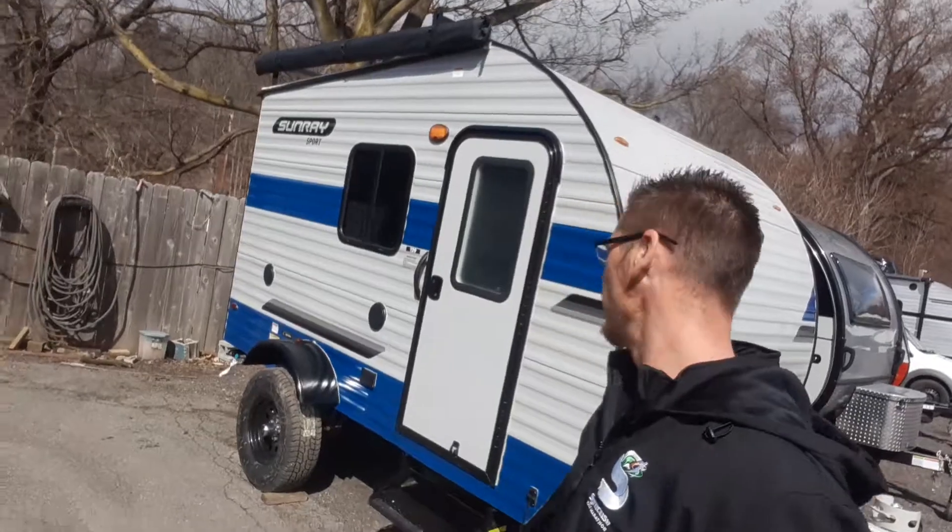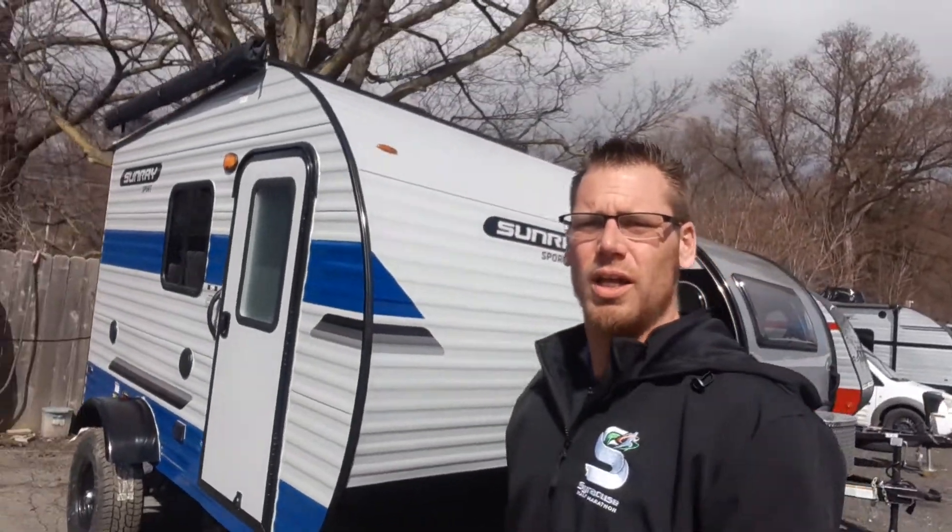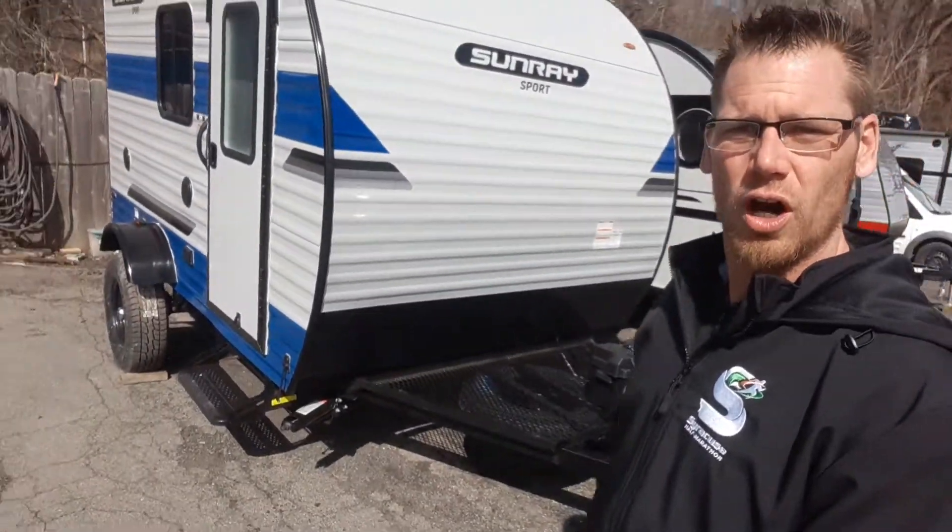Hey campers, Dustin with Hartley's Auto & RV Center. Today I'm going over the 2022 Sunset Park Sunray 129. This is definitely one of my favorite models, just for the unique features and what it has to offer.